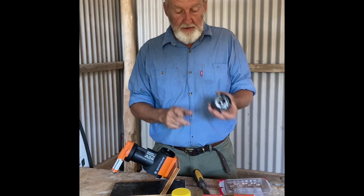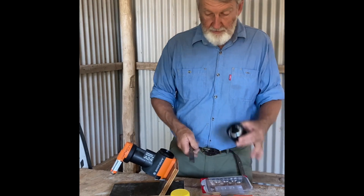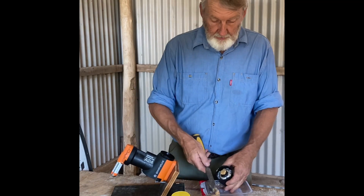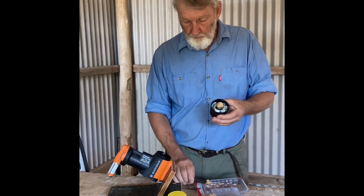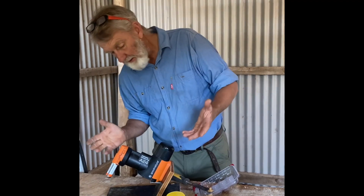The method I use is we just get some peanut paste. We don't use it straight out of the tub, obviously, because people want to eat that. So we just put some peanut paste on the top, then reinstall it into the trap like that, ready to go.